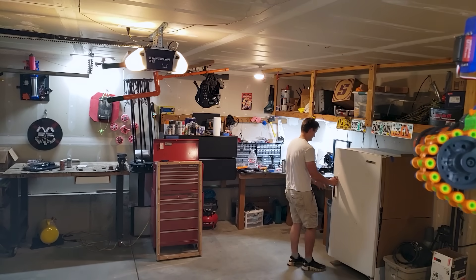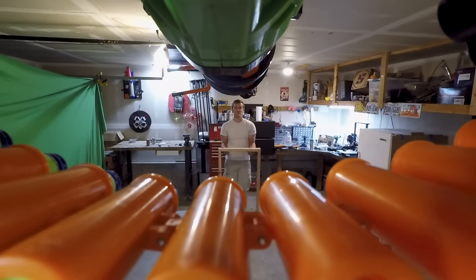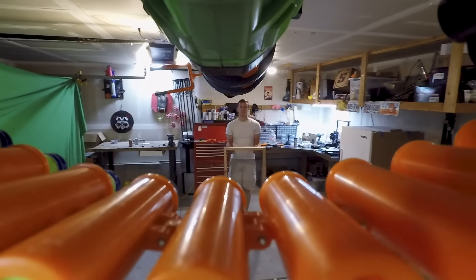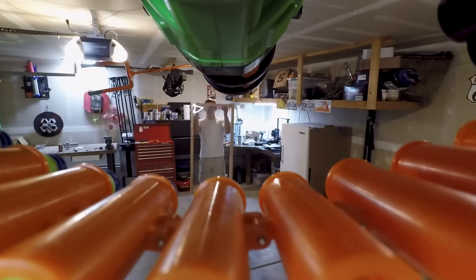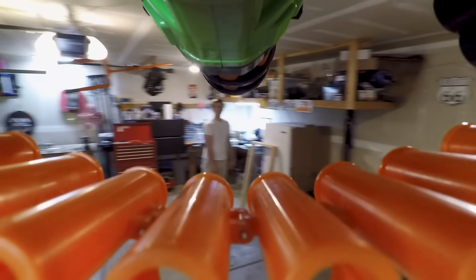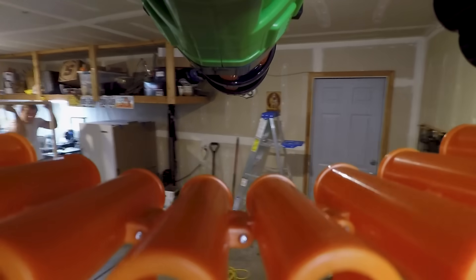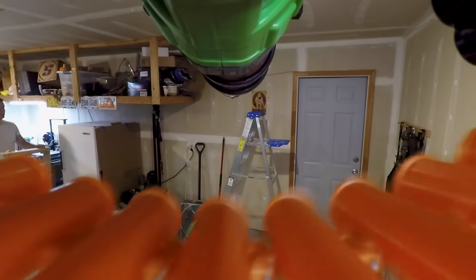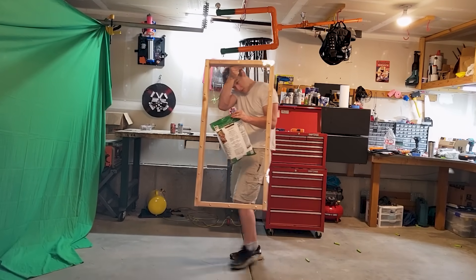The turret is defending the freezer with extreme prejudice, but what happens if I try to hide behind a Plexiglas shield? Apparently, old habits die hard. It turns out all you need is a Plexiglas shield and those poor little meatballs will be entirely defenseless.